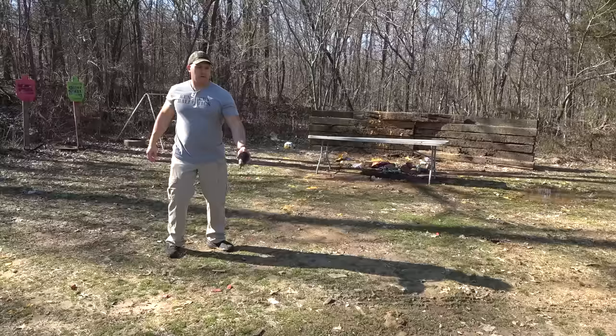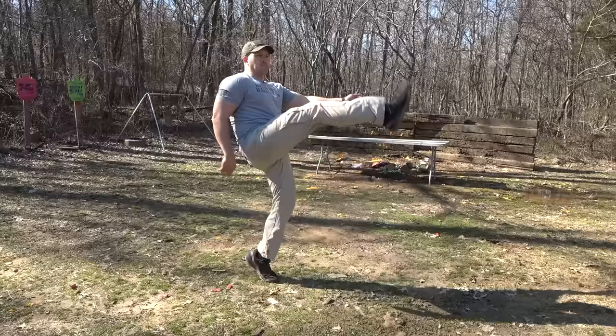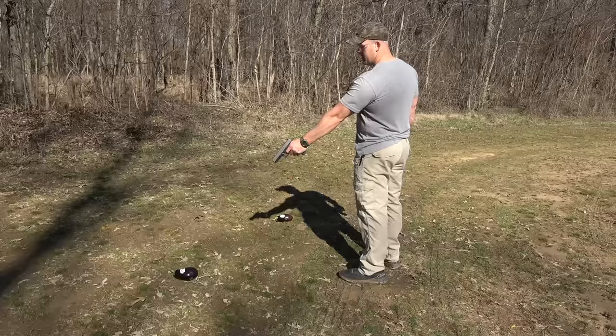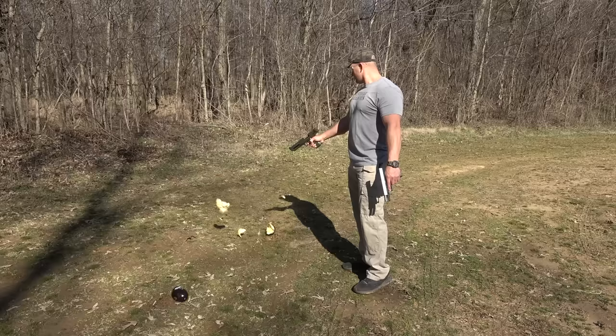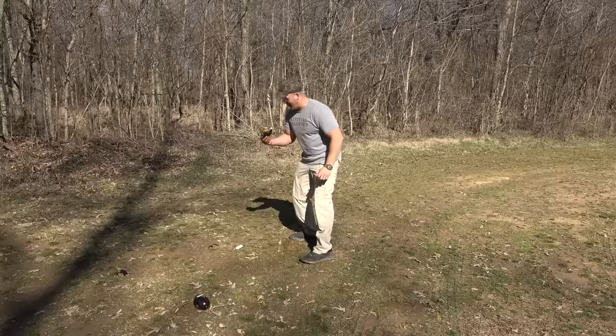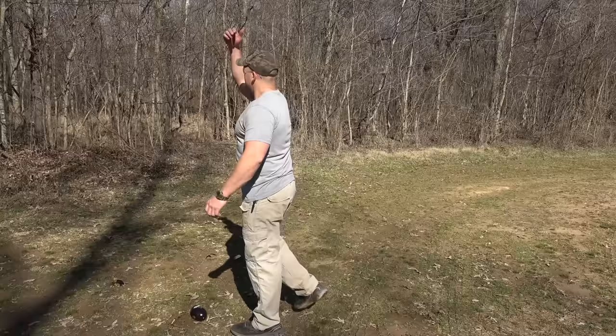The real question we need to be asking is which caliber is better at exterminating eggplants — because nobody likes eggplants. 50 GI — got some distance on that one. 50 AE — goodness gracious. Not a whole lot left from the 50 AE.